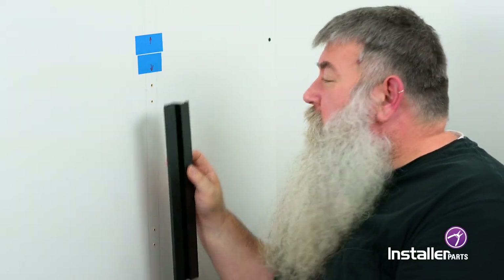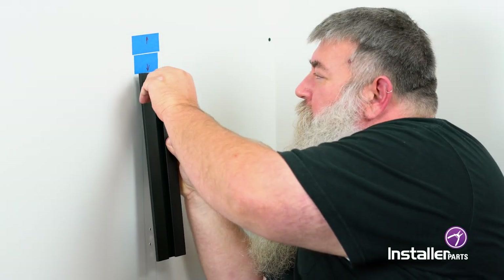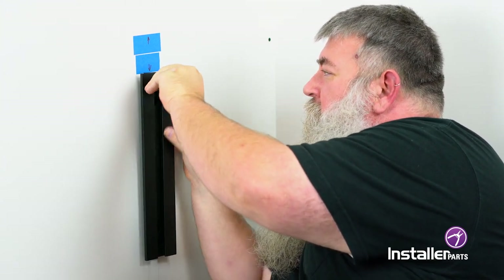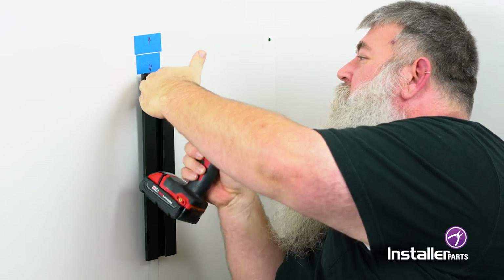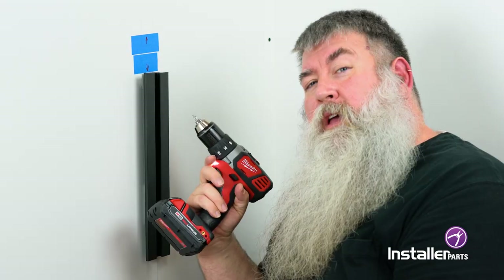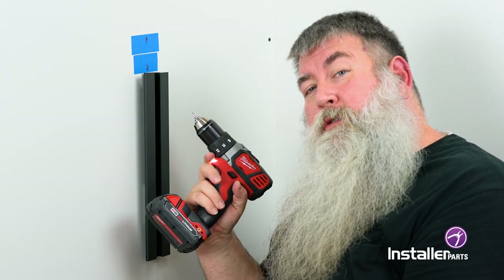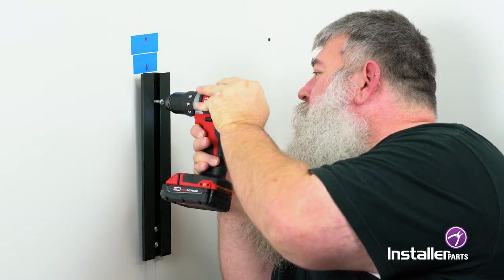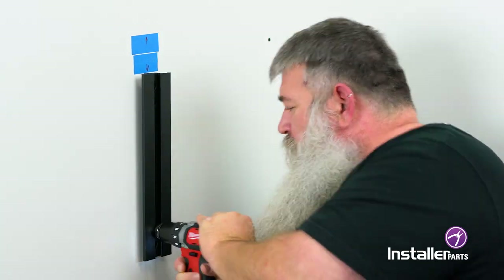Once you've got your holes drilled, simply put up the plate and do a little hand installation of the screw to get it started, and then we'll use our drill. I'm not getting it quite tight because I want to get the other screws in there first and make sure it's perpendicular. Now I just want to make sure this is exactly where I want it to be and then tighten it down. Perfect — look at that, nice and solid.